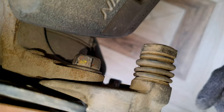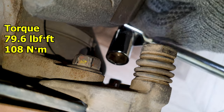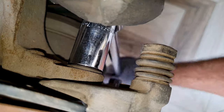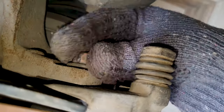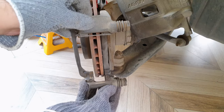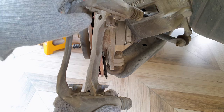To remove the caliper bracket we need to remove these two 17 millimeter bolts. These are torqued at 79.6 pound foot so I will be using a breaker bar. Once removed, just pull the bracket out. Be careful not to lose these retainer clips that hold the brake pads in place.